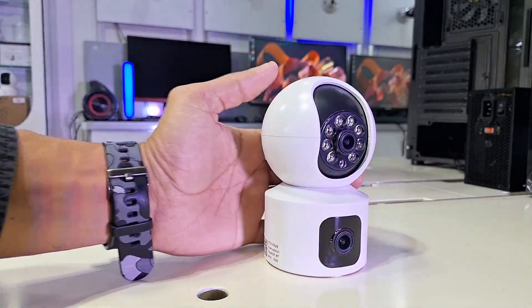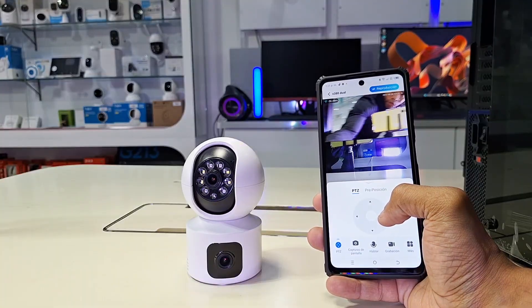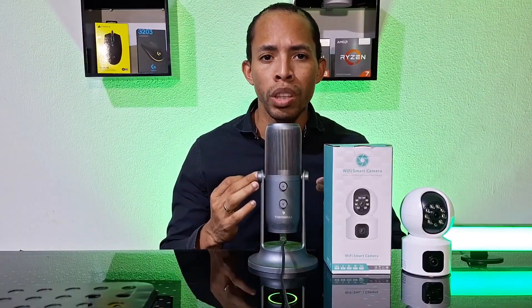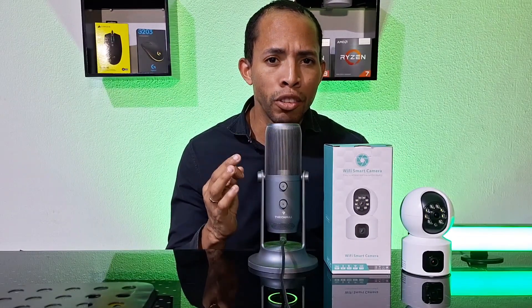Today we're going to show you how to set up your Wi-Fi security cameras with the B380 app. We're going to work with the dual lens model that we recently added to the channel, and we're going to show you a simple procedure: how to register in the app, how to log in, how to scan your camera using a QR code, how to establish a Wi-Fi network connection correctly, and a specific example of how this app works directly on our cell phone. This is the video you've been waiting for to add your camera without any problems. Let's get started.